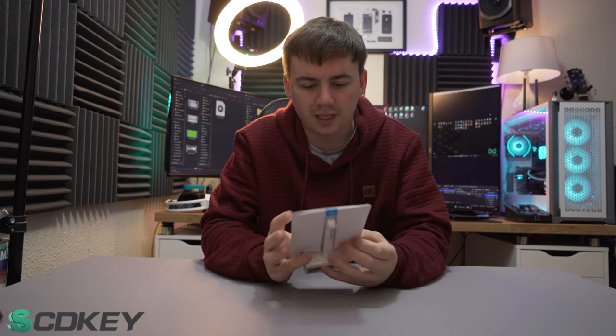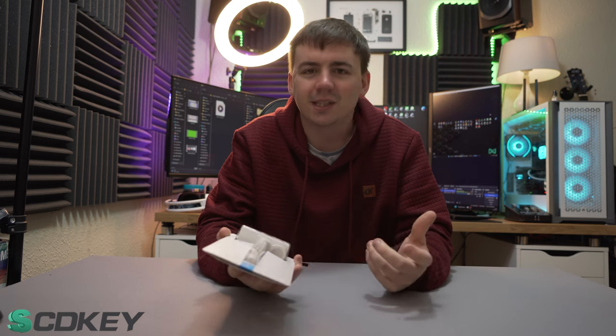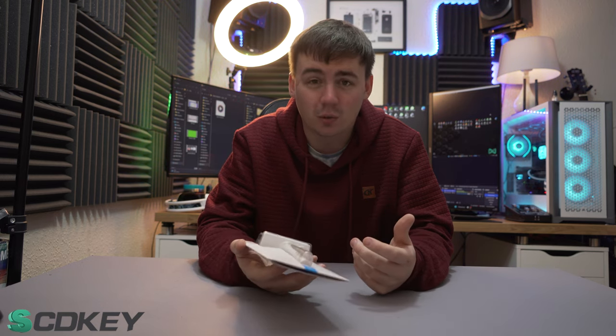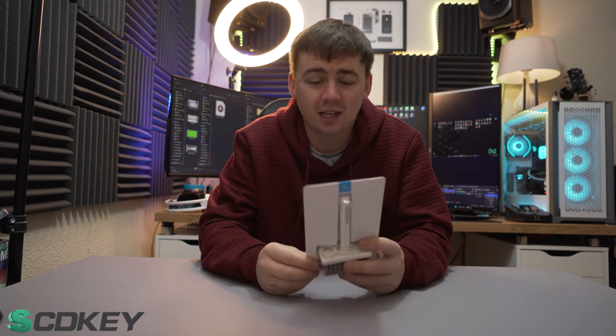So guys, what's going on? We're just gonna jump straight into it and of course what we're doing today is just looking at a keyboard cleaning kit. I've seen these things going viral on TikTok and I thought, you know what, I clean keyboards quite often. Let's take a look, see if I can make my life a little bit easier. Why don't we check it out?